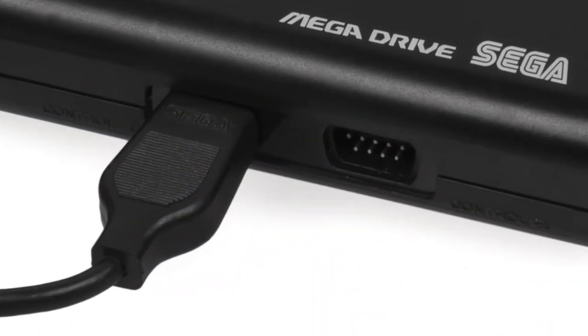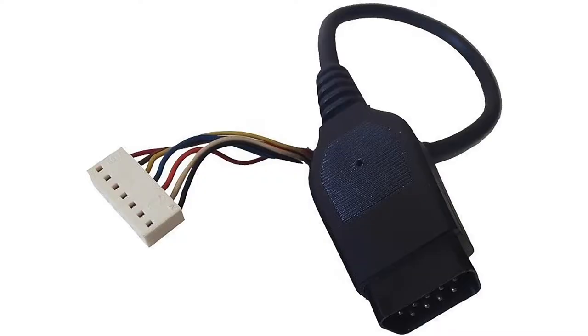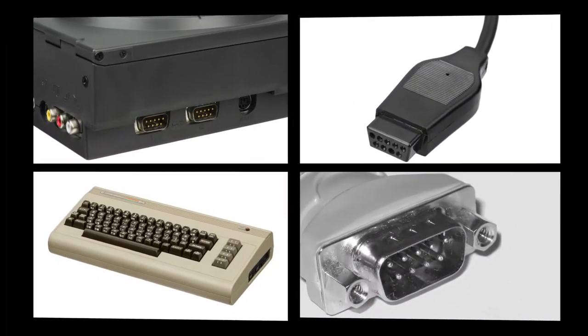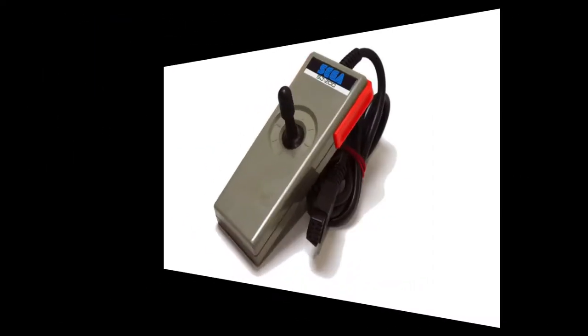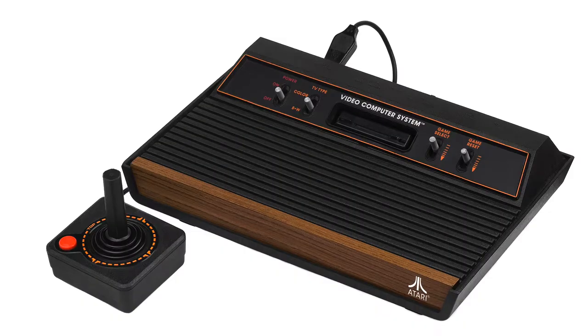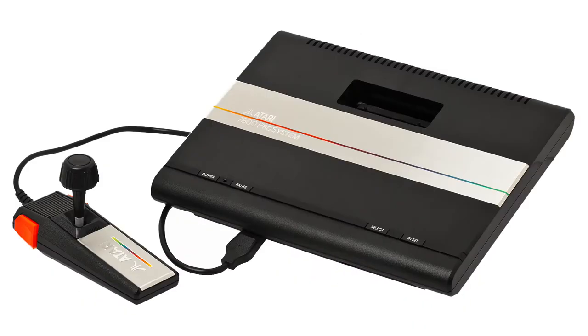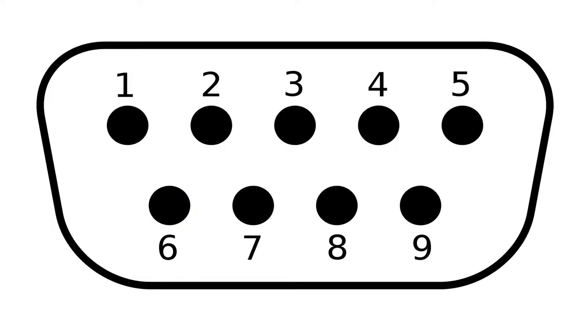Let's first look at the plug. The Genesis uses a DE9 plug to connect the controller to the system. It was fairly standard for the time and is the same plug as the Genesis SG-1000, the Master System, the Atari 2600, 7800, and the 3DO, among others. This controller port allows for 9 connections.